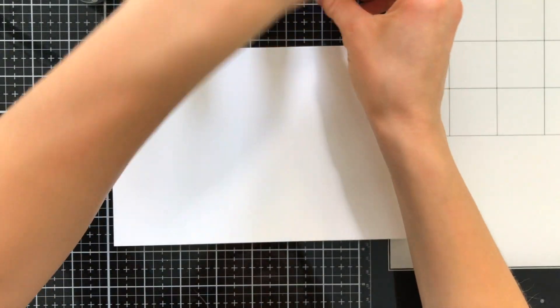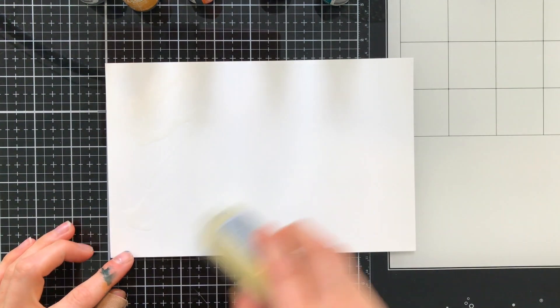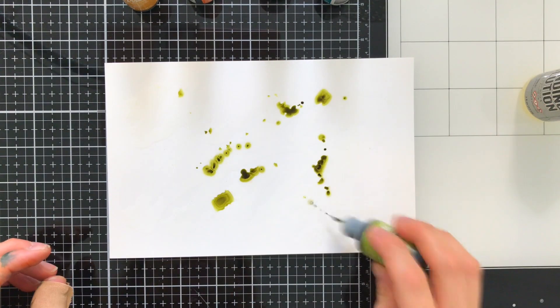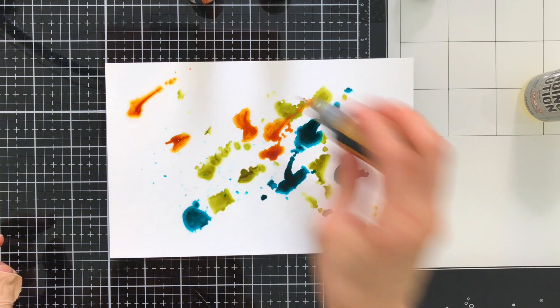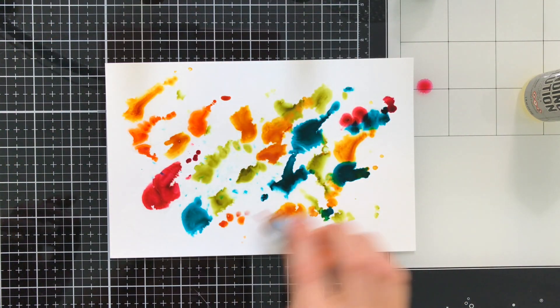I'm going to be using both of them in today's tutorial so you can see how both can be used on card projects. I'm going to be doing some alcohol inking — alcohol inks are such a great way to make beautiful backgrounds. The best part is you can take the Alcohol Lift Ink, which is a stamp pad, and use that to lift off gorgeous detailed floral designs from Studio Katia to create a stunning image on the background.